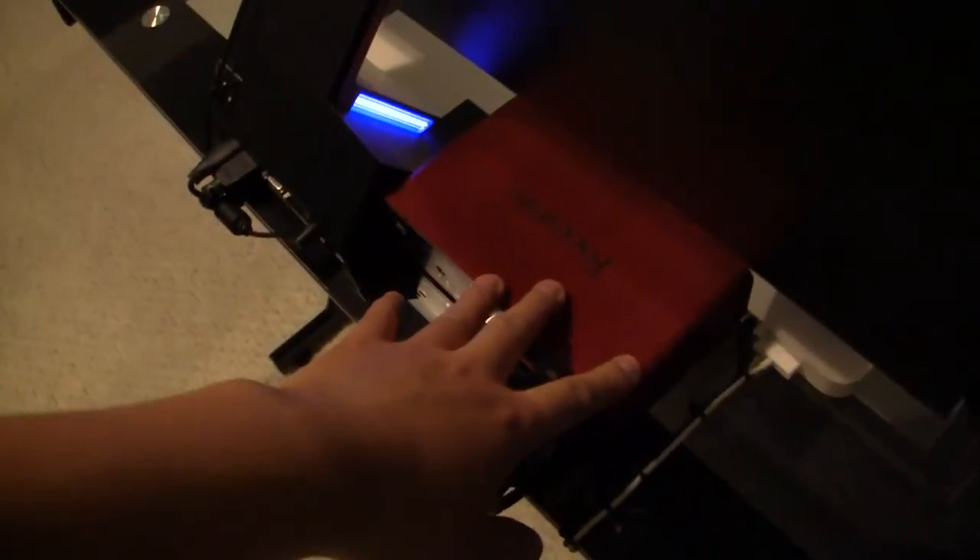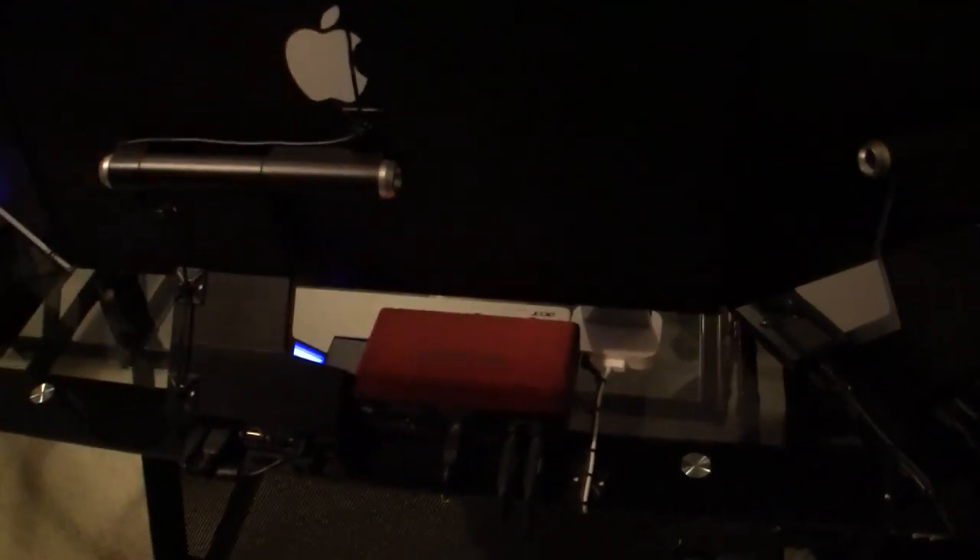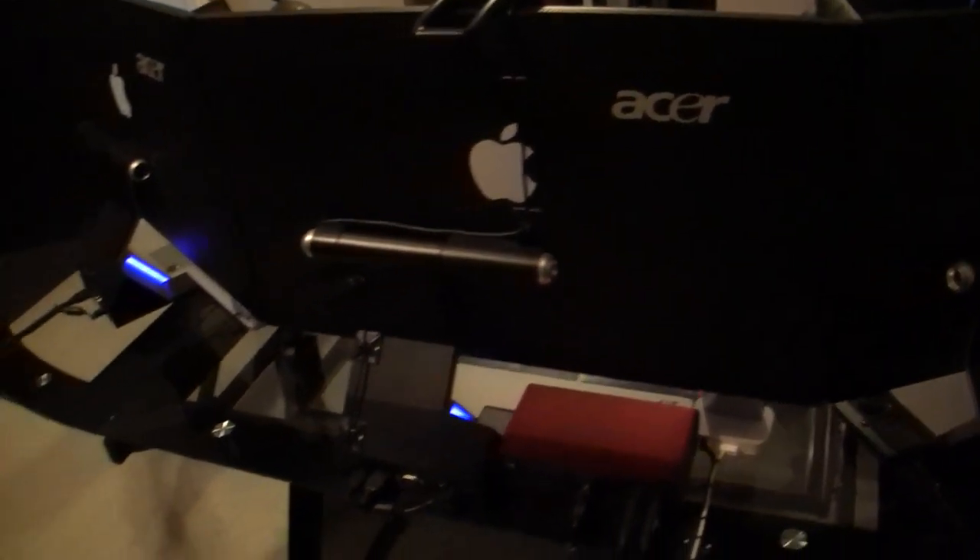Moving up, we've got my Audio-Technica AT2020 condenser microphone on a Rode boom arm so I can adjust it to whatever angle I want, up or down, and also a dual-layered pop filter as well. Before I forget, we've got my Scarlett 2, which is my audio interface. This is basically taking the signal from my computer and then converting it to signals that my speakers can use, which is pretty handy.